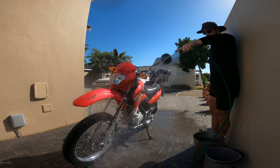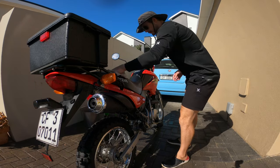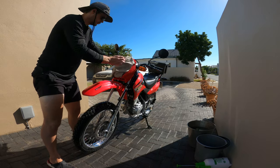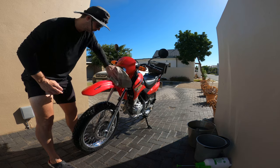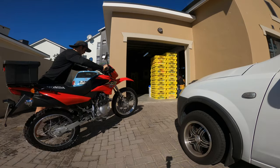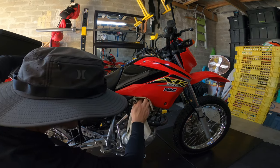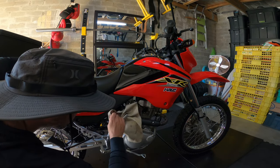I spray the bike down again with fresh water, then clean the bike with a chamois cloth, making sure to wring out the water when it gets full. Then I bring the bike into the garage to get out of the sun and continue to dry it inside.